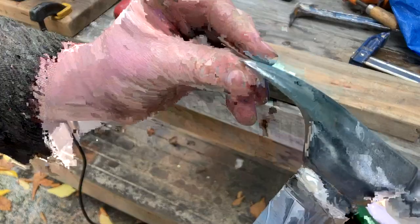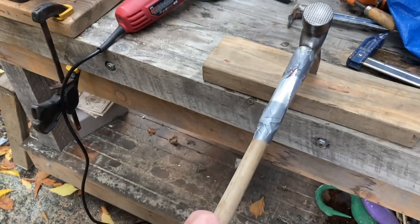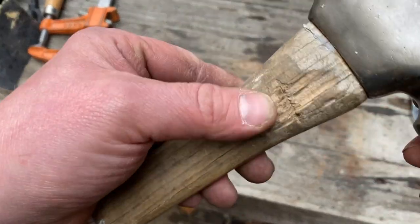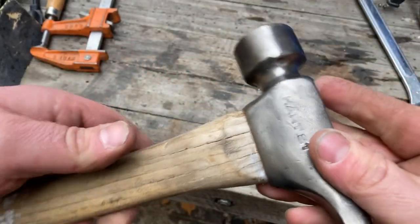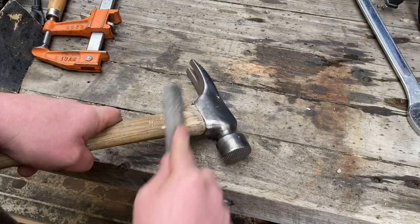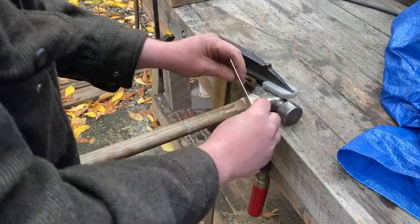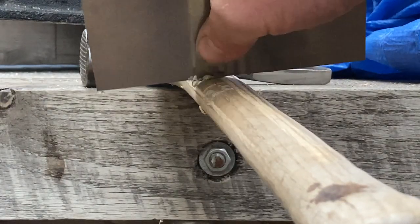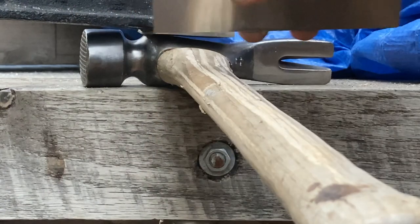I like the claw to have a little bit of bite — that way if you need to pick up a piece of wood you can do so. I think this handle will still last for a long time. It's got some rough spots and it's kind of dry, but I'm going to fix it up a little bit and it should be fine.